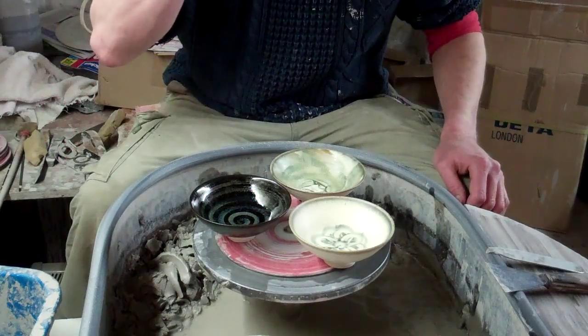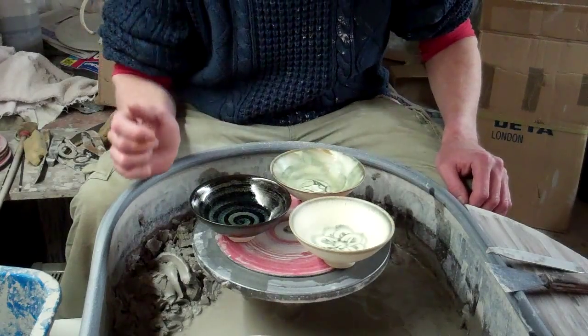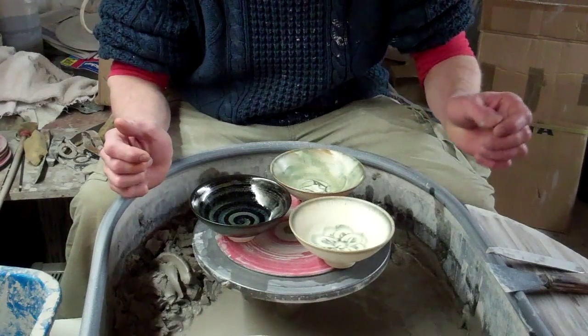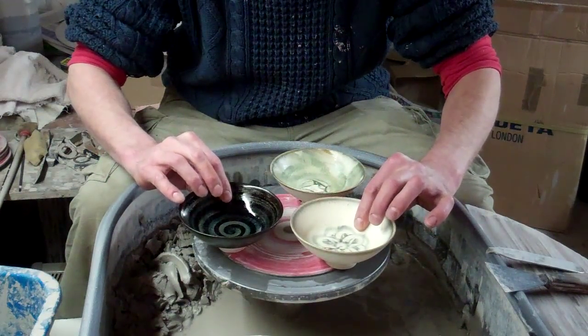Alright then folks, I'm just going to try my new camera out. I've just got one of those new flip-share things, so this is just a bit of a trial run. What I'm going to do is make some of these little olive bowls — we call them olive bowls and nut bowls — like little tiny serving bowls.